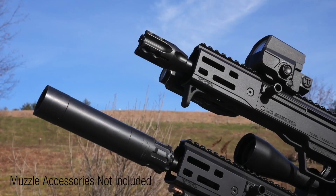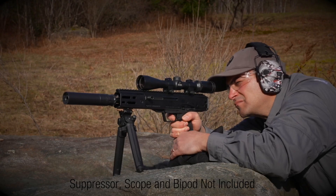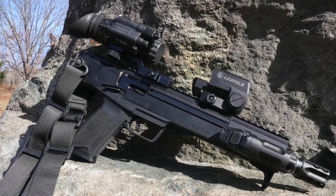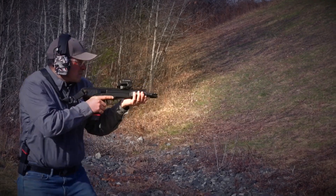The muzzle is threaded 1/2x28 for standard accessories, and the whole thing weighs just over 4 pounds with a 9.8-inch barrel. The Ruger LC Charger offers the customization options of a carbine in a pistol format.